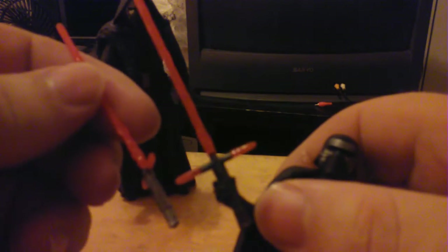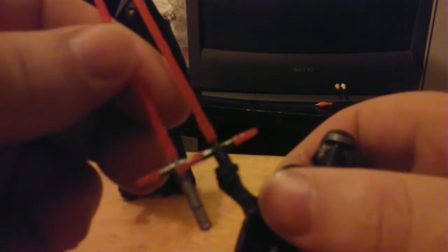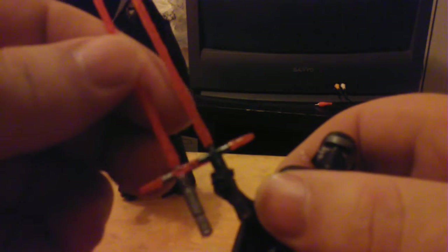So this lightsaber is from the Rogue One Kylo Ren, and there is a little bit of a difference I noticed. These hands are much thicker, and looking at the lightsabers there are some very tiny little differences, but the main difference is obviously the color. The blade also appears to be a little bit longer on the newer version, plus there are a couple of minuscule detail differences in the sculpt.